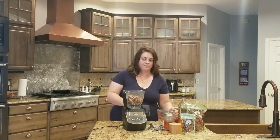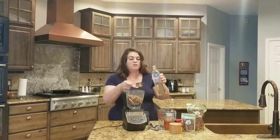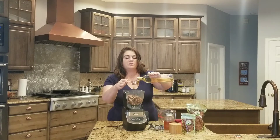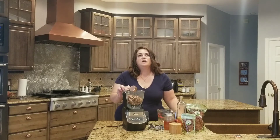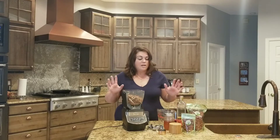Pour them in here, and then I'm going to pour in pecan oil — a quarter cup. You can use any kind of light-tasting oil. I would not use olive oil. Even avocado oil has a little bit more flavor to it. Canola oil would work, maybe grapeseed oil — something that is really light so you're not going to taste it with your nut butter.